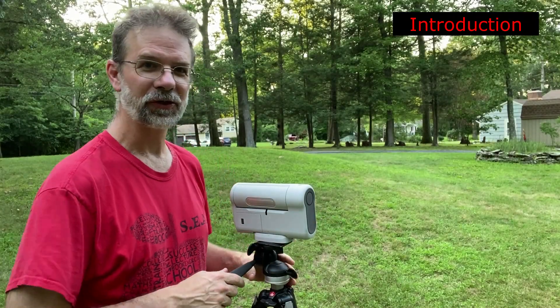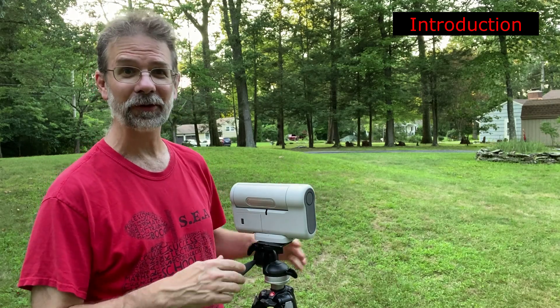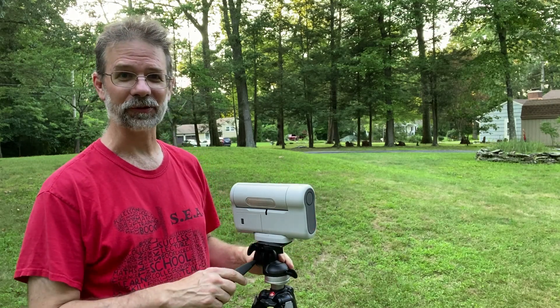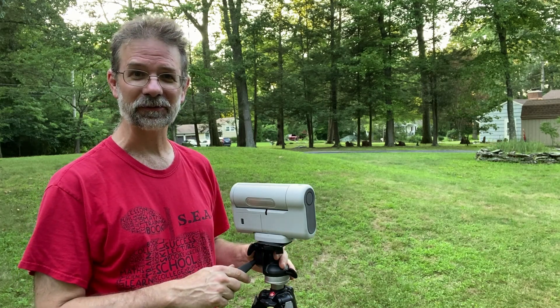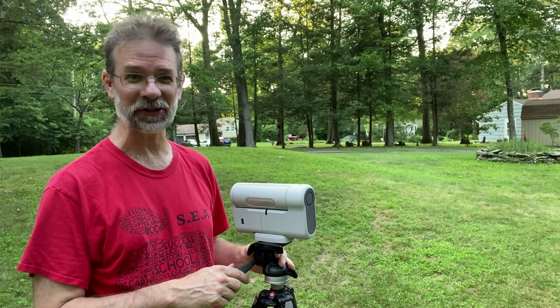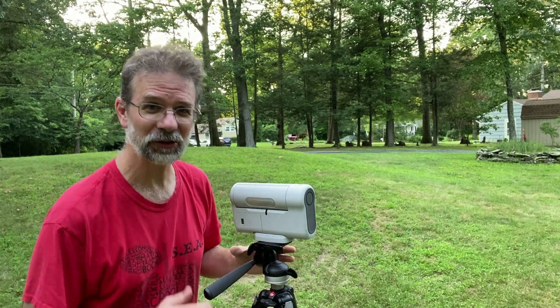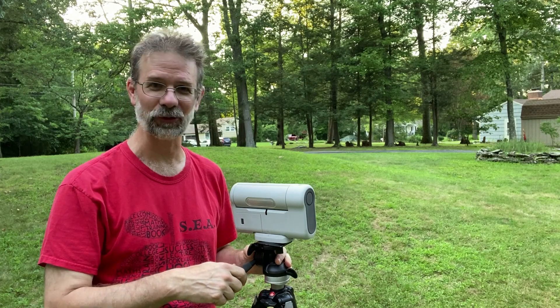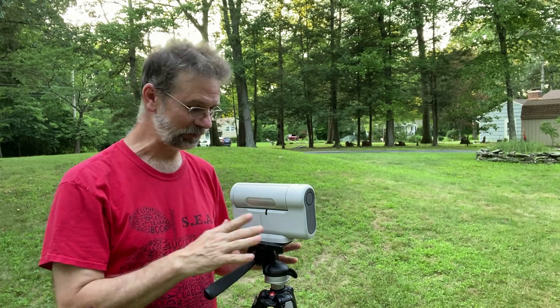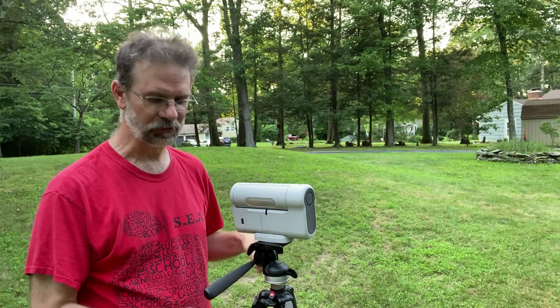Hi everybody, Kurt Zepp here. I'm going to try an image tonight that's clear right now, but who knows what's going to happen. The weather here has been kind of iffy, and for anybody that knows about the Northeast United States, you'll know what I'm talking about — you can have three different weather reports. I'm actually going to do a quick tutorial on using the Dwarf that's on loan to me from Dwarf Laboratories. All I had to do was just bring it out and plop it, and I'm ready to go.